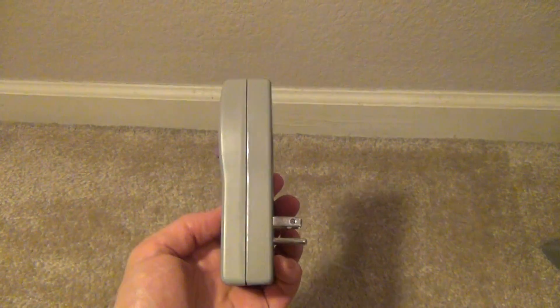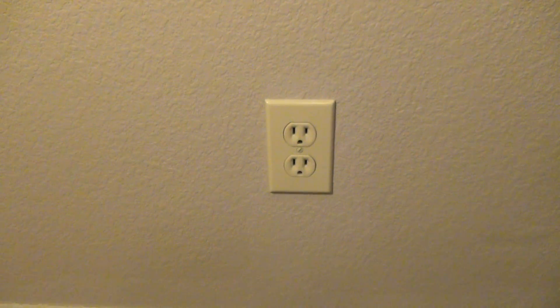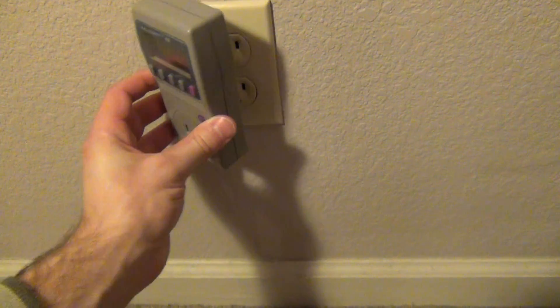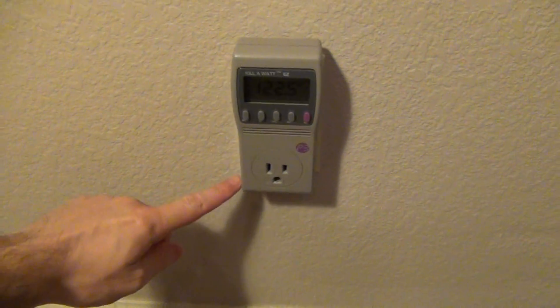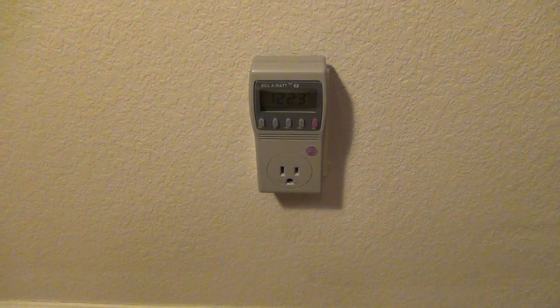So what do you need to do to use the device? You just need any electrical outlet. All you have to do is plug it in and you're off and running. You can plug any device you want to test right in and see the current electricity it's using.